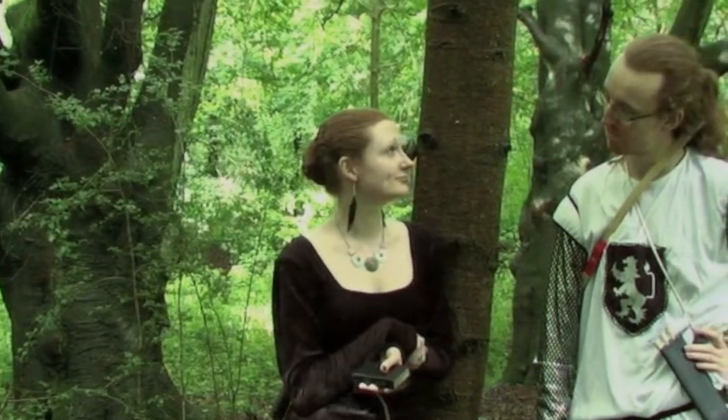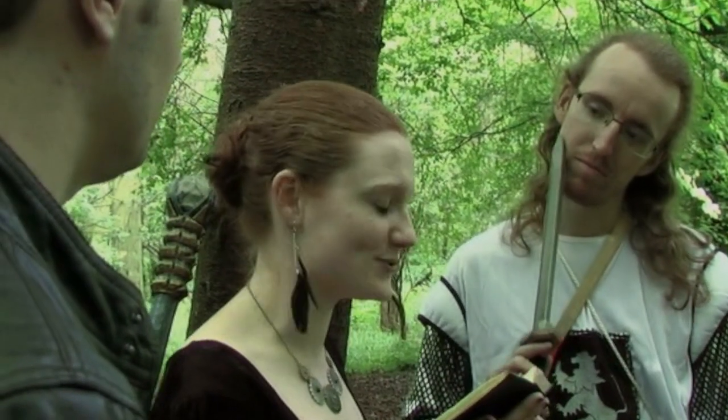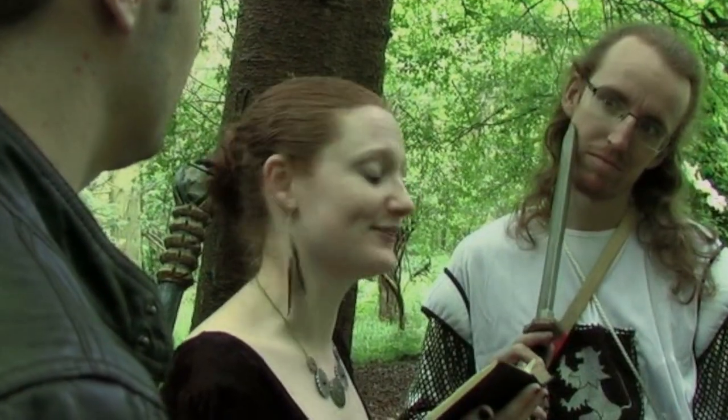Once upon a time I was in a movie called Nerdquest where I played a character called Marie who had a very particular hairstyle. So guess what — we're gonna do a hair tutorial, because why not!